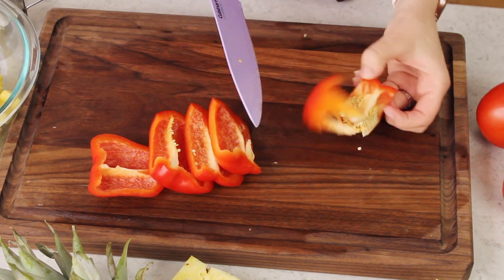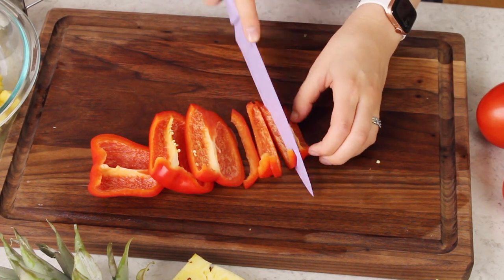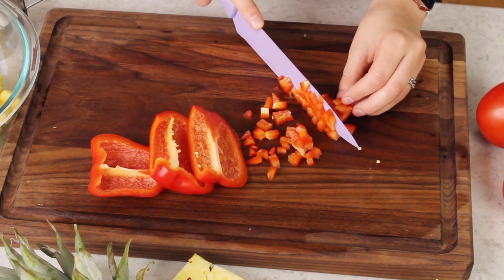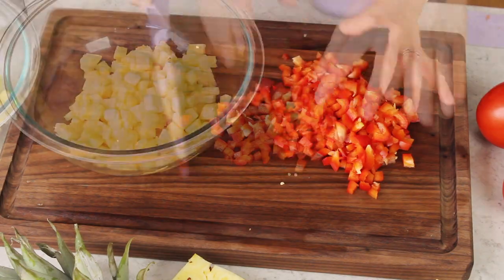The next thing you're going to need is one pepper, and we're going to finely dice this one as well. Typically I like to use half of an orange pepper and half of a red pepper just because I like to have those different colors, but my grocery store only had red so that's what we're using today. Again, you want to keep these pieces nice and small because this is a salsa — you want to be able to get a lot of variety on every chip that you dip.